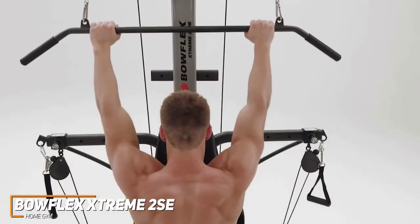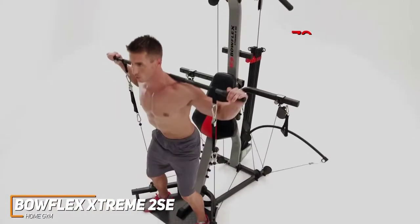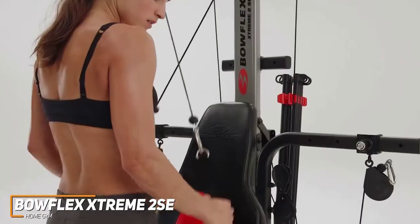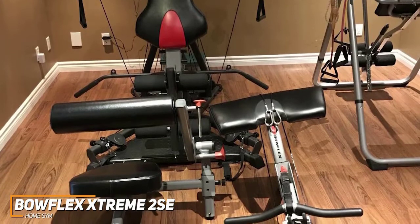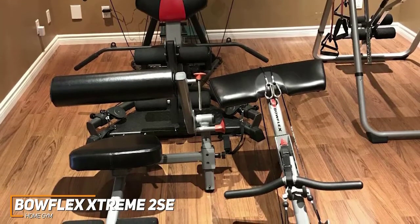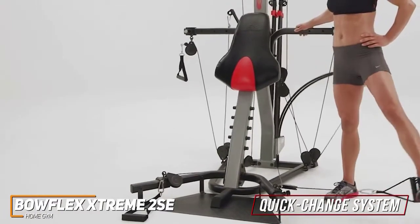The Extreme 2SE gives you a versatile home gym that provides 70 different workouts, with detailed demonstrations of each exercise in the owner's manual. It has a lot of the same ease of use as the Marcy MWM 990 and is very user-friendly for new or less experienced gym-goers. It comes with several attachments for a full-body workout including multi-use 5-way hand grips, ankle cuffs, an angled lat bar, an ab harness, a squat bar, and a leg developer. The quick-change system lets you rapidly switch between exercises by moving pulleys and rerouting cables to keep your heart rate elevated.